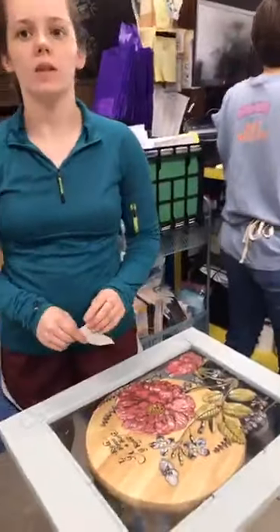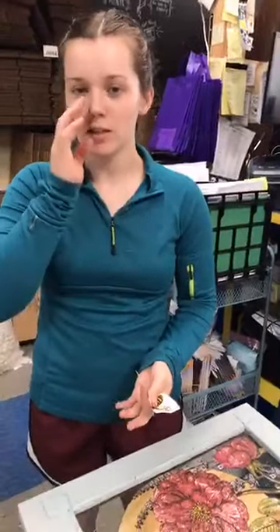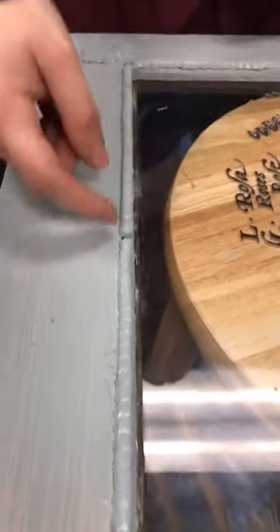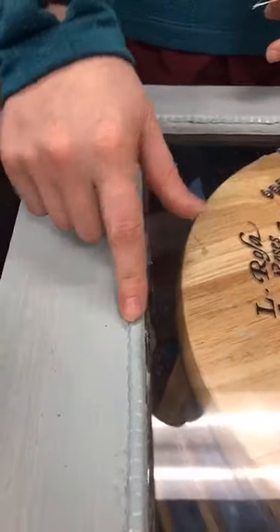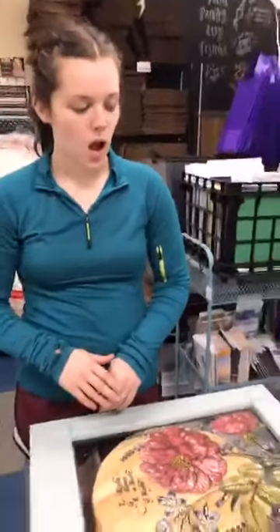Let's talk about the molds quickly. They're silicone molds — you can put clay in them, some people do resin, even chocolate for cakes. With clay it's super easy: just press it into the mold, give it about 10 seconds, then pull it out while it's still wet and glue it on. As it dries it will shrink a little, so you can press a bit more clay into any gaps.